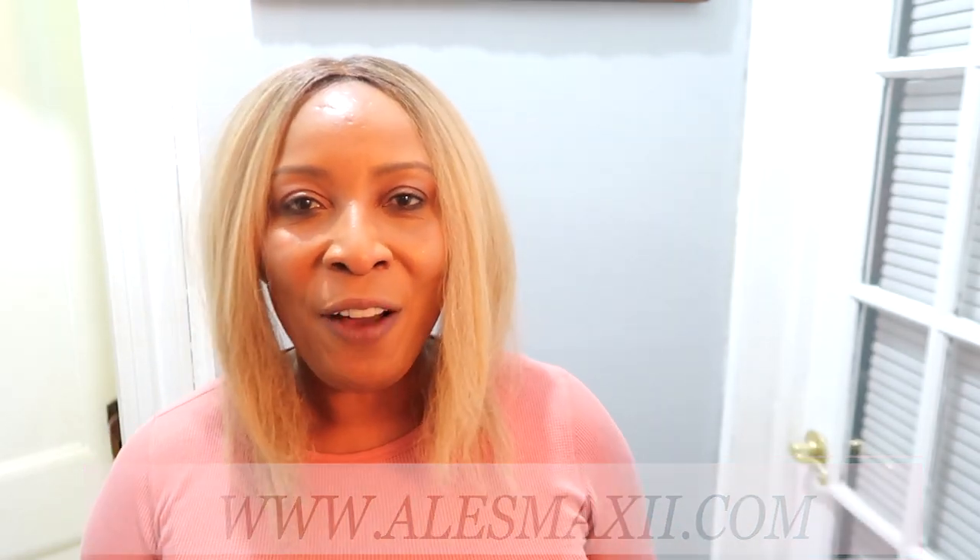In case you enjoyed that video, you might be interested in some more videos — take a look at this one, take a look at that one. Go ahead and watch a few more videos, and if you're new here, don't forget to subscribe. I'll see you in my next video — bye-bye!